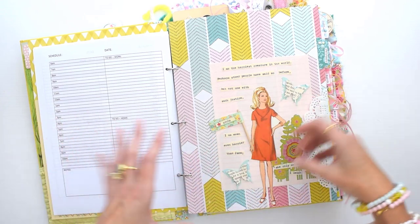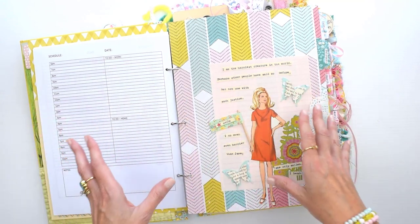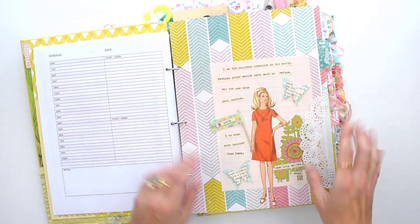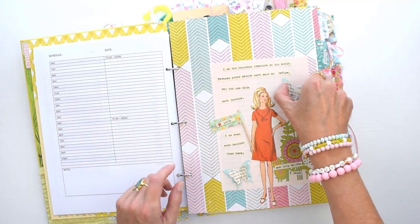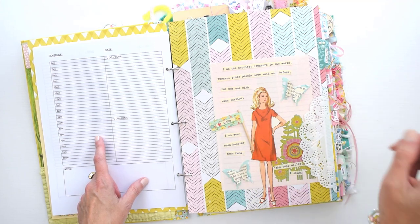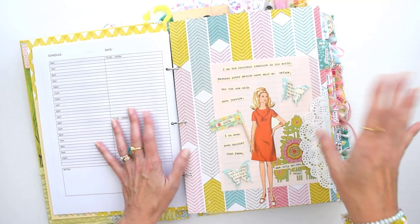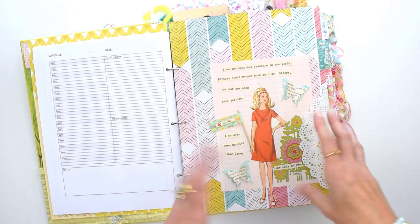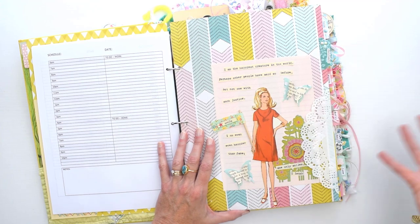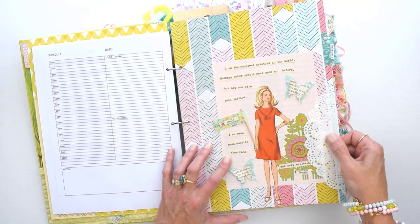In this planner I'm using mostly these vintage sewing pattern illustration ladies, butterflies, and flowers as my theme. I didn't put a lot of vintage children's images or the kitschy animals I love — I'm saving those for another ring-bound journal I'm planning to make for tracking all my creative ideas. This planner also has all these little book page punches on the butterflies throughout, from a Pride and Prejudice book — one of my favorite novels. I have some quotes from that story throughout the planner as well.